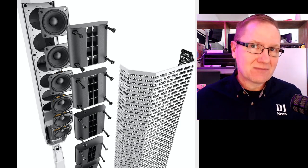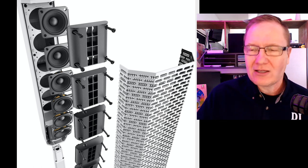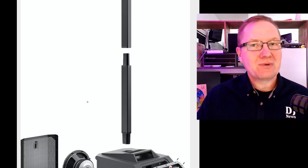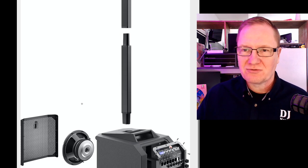This particular speaker system is for different uses than the Evolve 50 — I'll come back to that later when we get to the controllers. You'll also notice that with the Evolve 50 we have one speaker pole, but with the Evolve 30 we actually have two. So we can use one if we're on a stage and don't want it as high, or use two without having to buy a second pole, which is really cool.